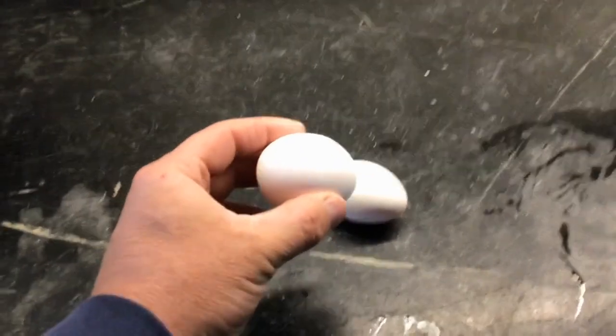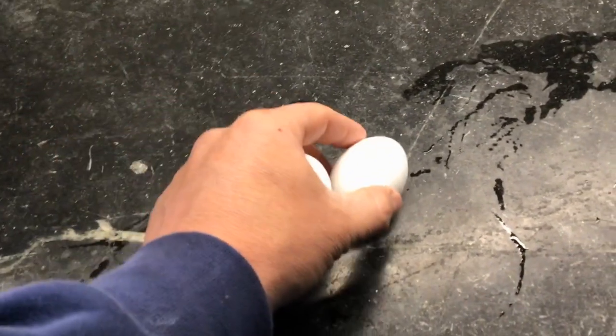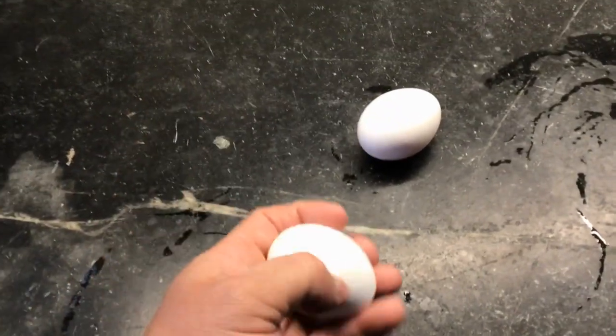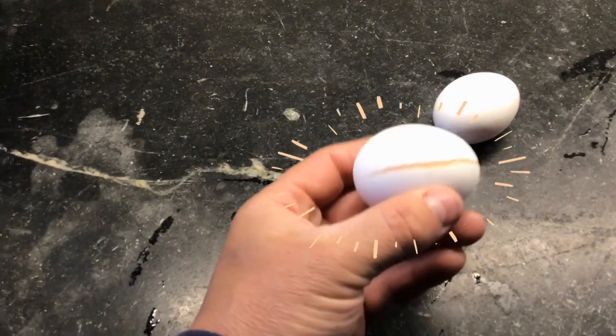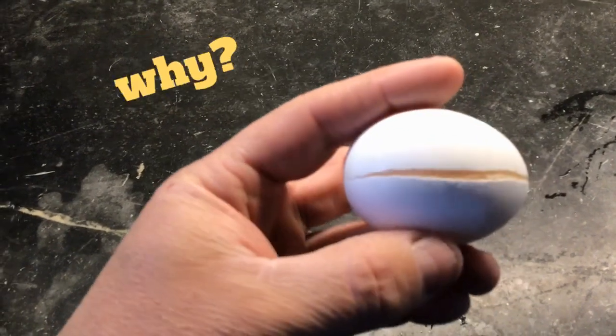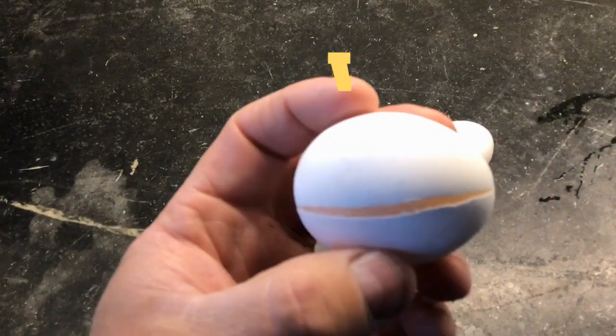So I just pulled this egg out of the freezer. This is a normal egg — just pulled this one out of the refrigerator. If I spin it around and you inspect it, it's fine. Now this egg looks fine, but if I start to spin the egg and inspect it, you'll notice that there's a crack. The question is, why did that happen? Why did this egg crack just because I put it in the freezer?